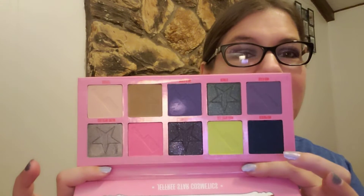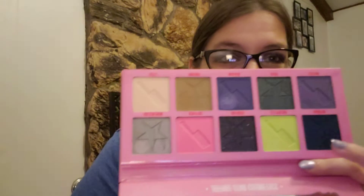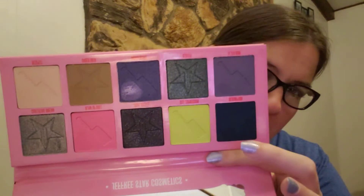I really like this palette. It's not a palette I normally... here's the inside of it. It's not a palette that I ever really thought I'd ever buy, but I really did like it. The main complaint that I have, and that I've heard other people talk about, is that the color scheme is kind of everywhere and isn't cohesive, which I kind of agree, but I kind of also love that about it.